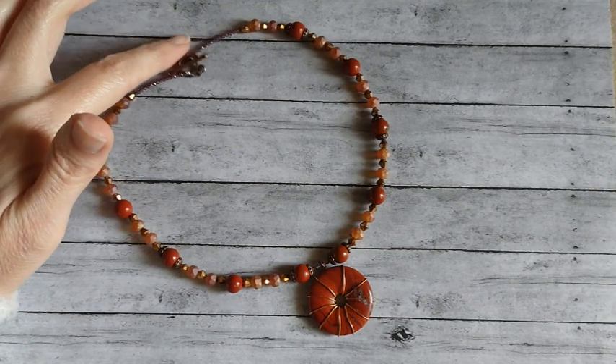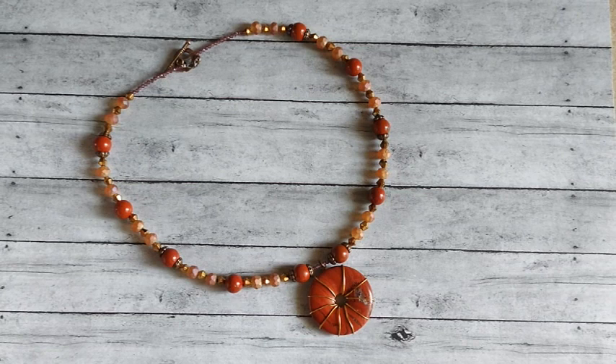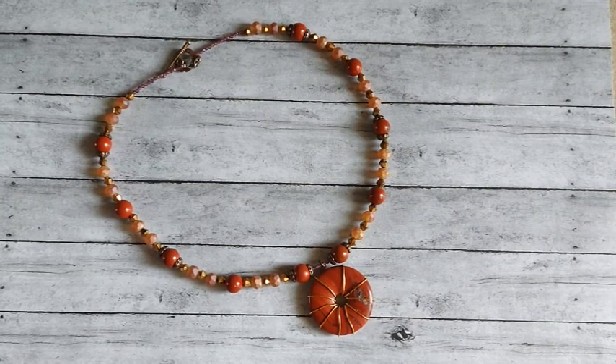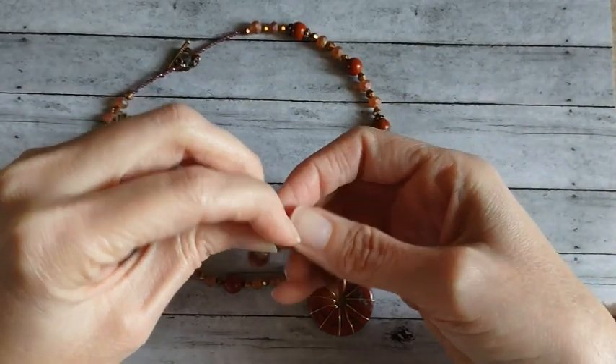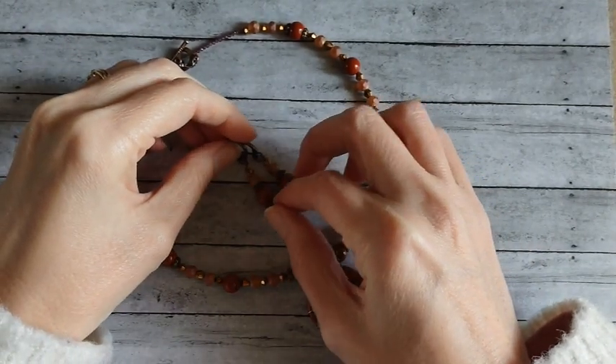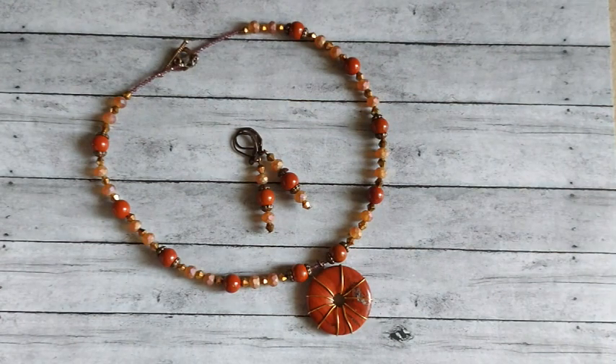I ended up using one toggle that I had in my stash because I used up all the other ones. For the earrings, I just did some simple little stacking earrings to go with that necklace.